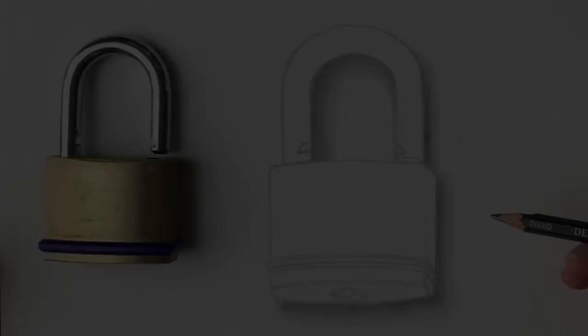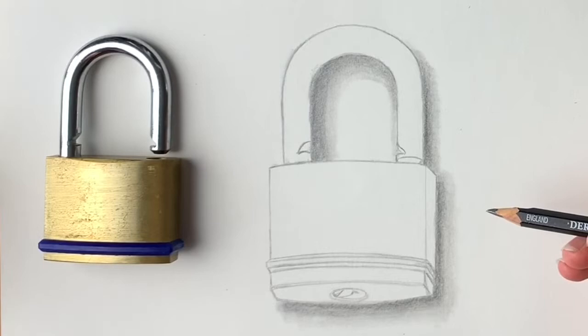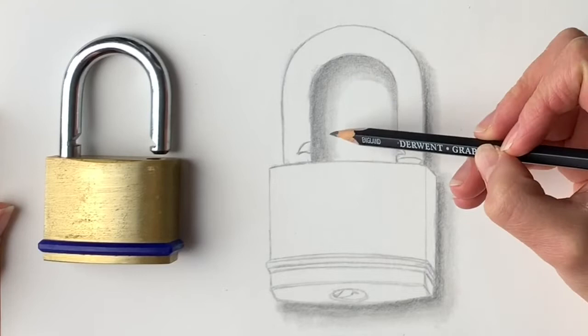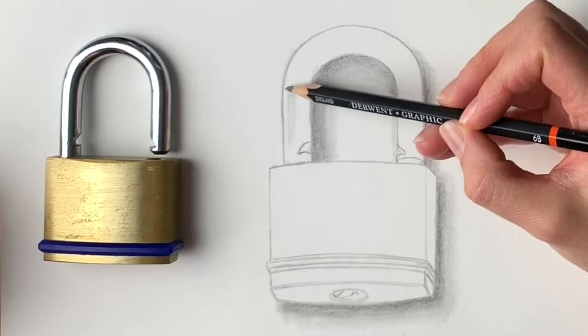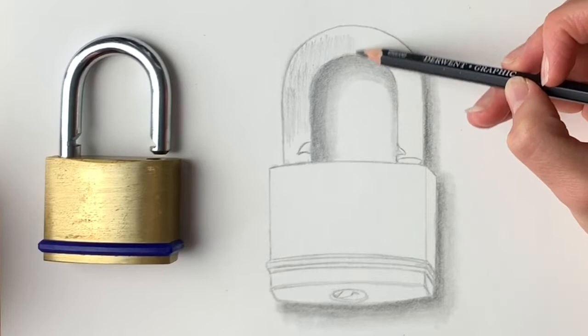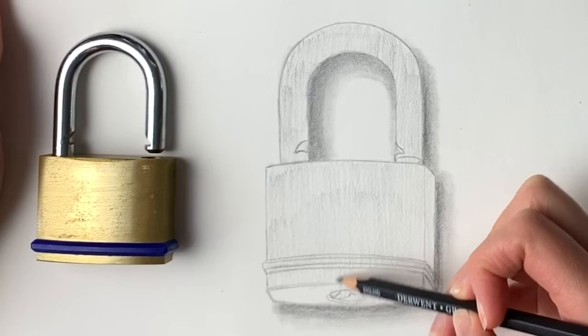Let's get started! We're going to be using this padlock because it's got a nice shiny metal surface and also a quite matte metallic surface. We're going to start off with the shiny part first. I've already done the outline and included some of the shadows underneath so the padlock's not floating in the air. Very lightly, I'm going to shade in a very light grey all over the padlock — for both the shiny and matte metallic parts. Try to keep your shading all in one direction; I'm just going up and down. Now I'll very lightly blend it in using my blending stump.